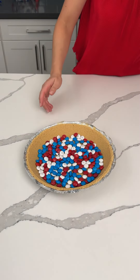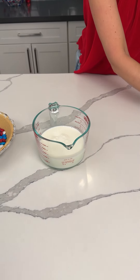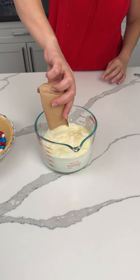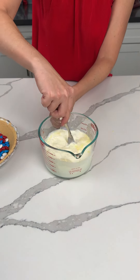All right, y'all, a nice layer of our festive M&Ms at the bottom of a pie crust. We have two cups of cold milk and one package of vanilla instant pudding. We're making an easy, delicious, no-bake dessert.